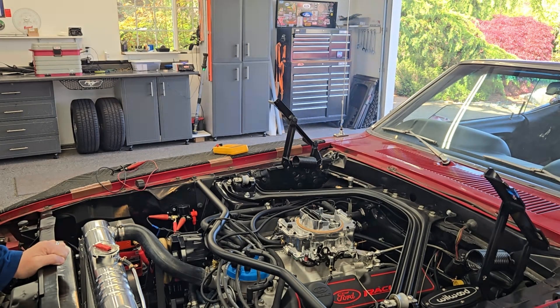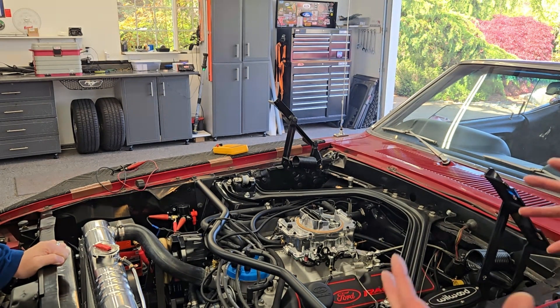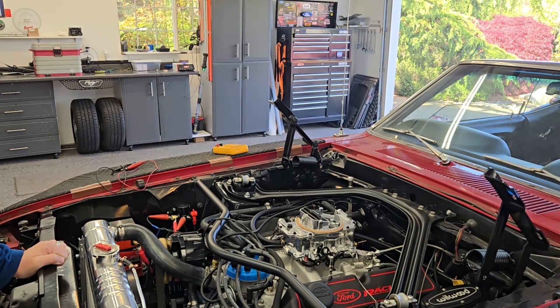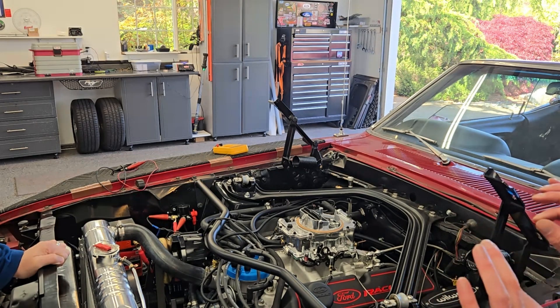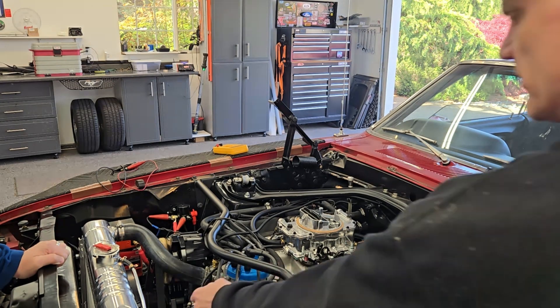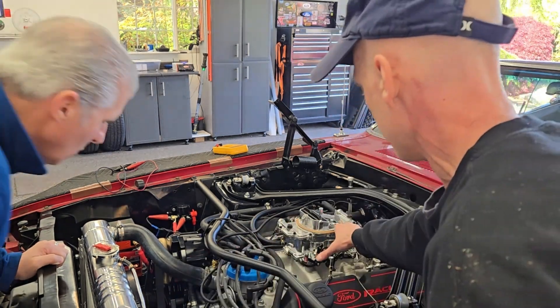Oil pressure warmed up is about 50, which is fine. I'm not a fan of new engines with high volume oil pumps — for me, that's an indication to be cautious. If you're a little tight on your bearings and you have a high volume oil pump... there's really no reason with normal bearings to have a high volume oil pump.